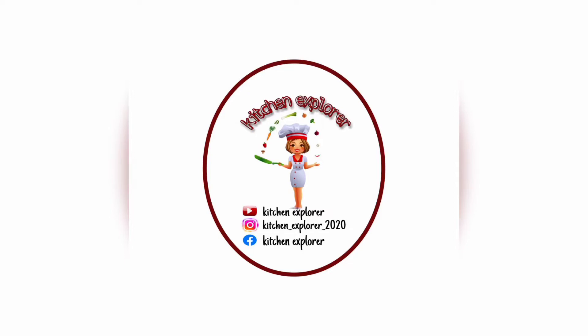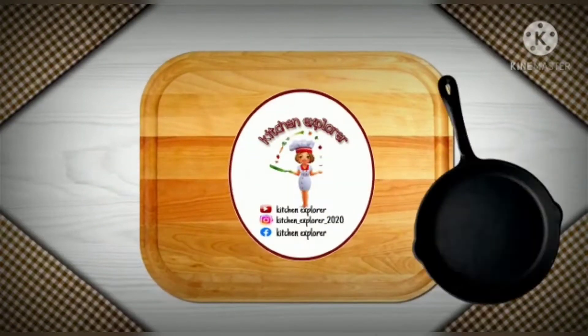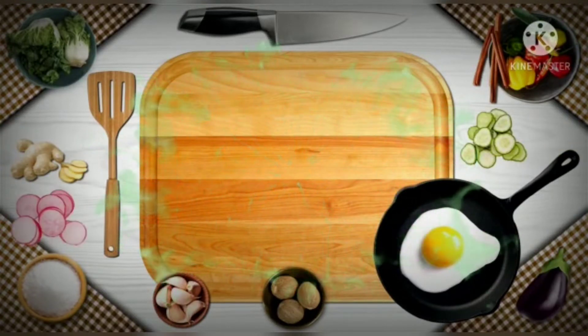Welcome to my channel Kitchen Explorer. In today's video we will see a new recipe of paani puri. It turns out very delicious and very easy to prepare. If you like this recipe do like, share and subscribe my channel. If you are watching the channel for the first time then do subscribe and press the bell button to get the notifications. Let's get started.